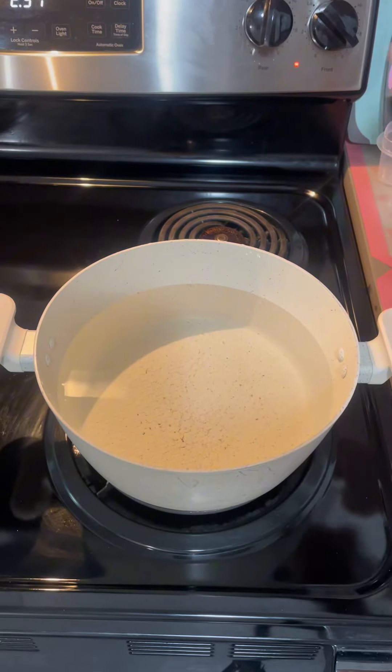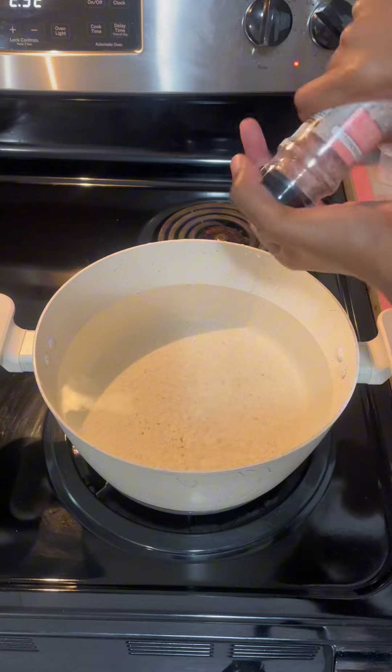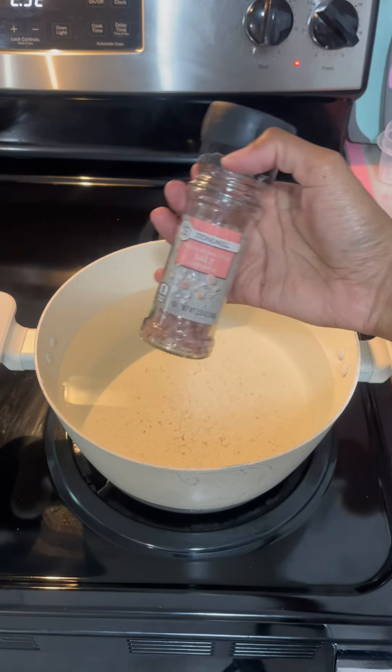I'm going to wait for my water to reach a rolling boil, but I'm going to add the pink salt while it does that. And I'm going to add my pasta.